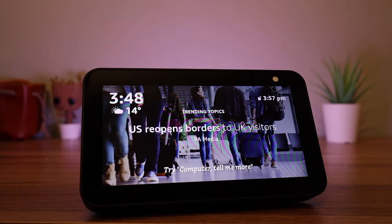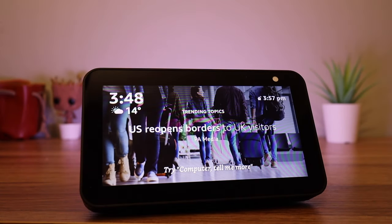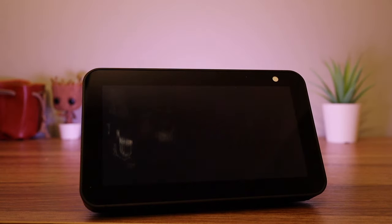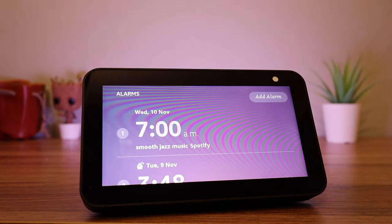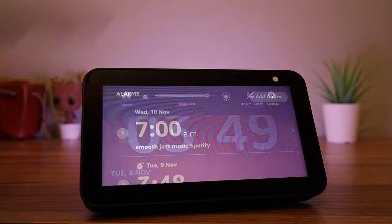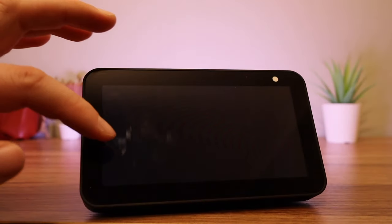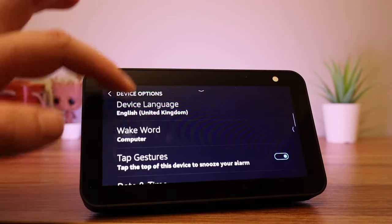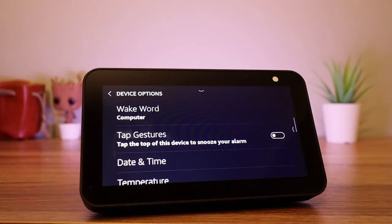You can also set radio music alarms. For example: 'Computer, set music alarm to smooth jazz at 7am.' If you go to Settings, followed by Device Options, you can scroll and select Tap Gestures. This will allow you to tap the top of the device to snooze the alarm.